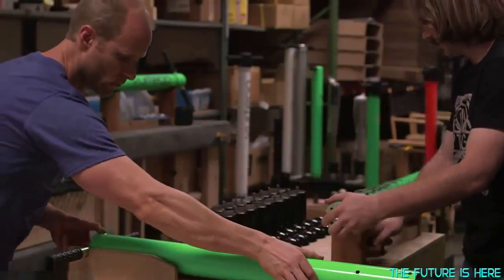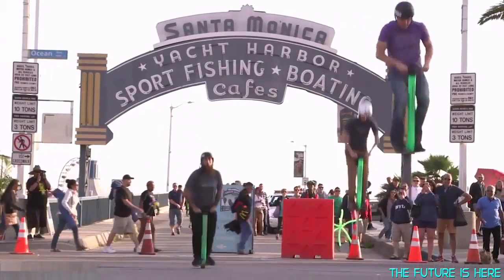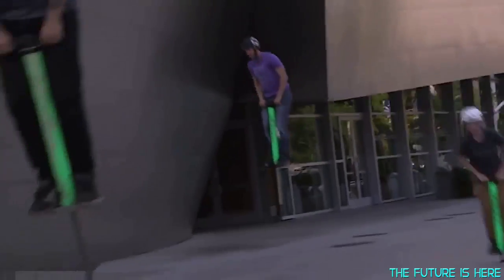If you're looking for the portable trampoline that we always dreamed of, the V4 is going to knock your socks off. Whether you want to use it simply for exercise or to jump 8 feet high and do crazy tricks is up to you, and we know you'll love every second of it. Join us, and help change the way pogo sticks are seen forever.